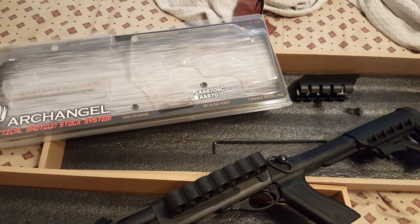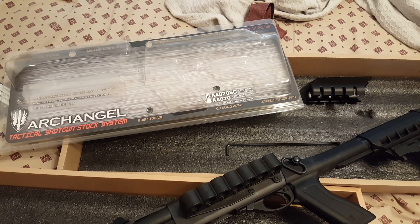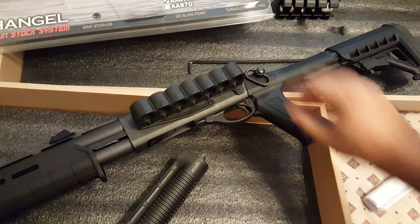Hey guys, TaqTat here. Let me talk about the Archangel stock system set for the Remington 870.